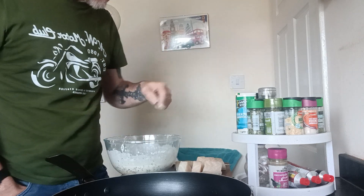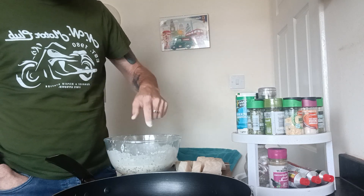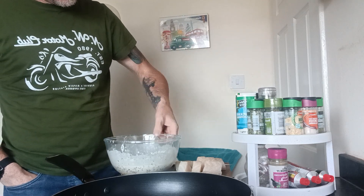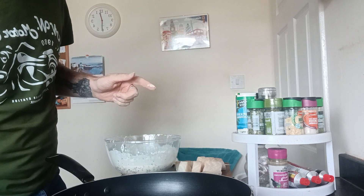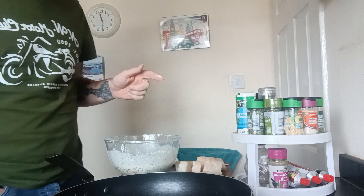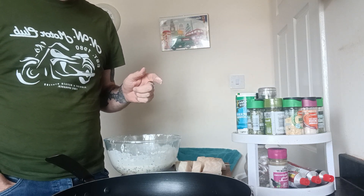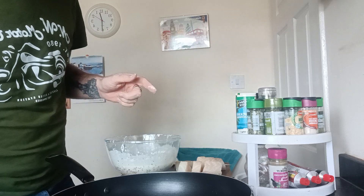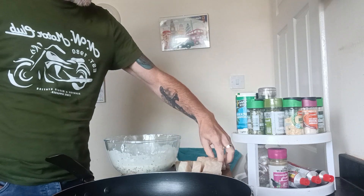I'm just trying to get a little drop of batter in to test the oil. We've got a drop in there — when that batter lifts and starts cooking I know the oil is hot enough. That's just started to lift, it's bubbling slightly, so I'd say that's ready.